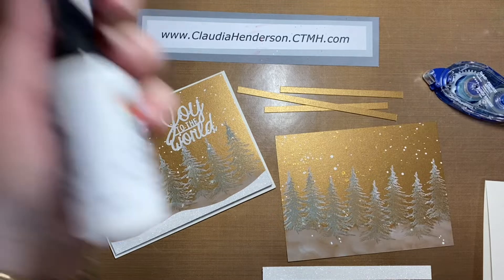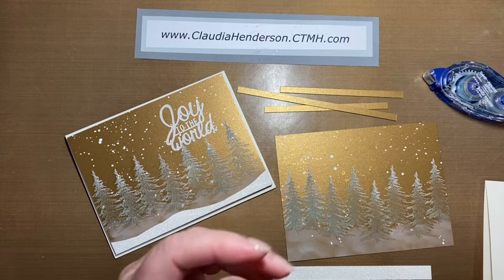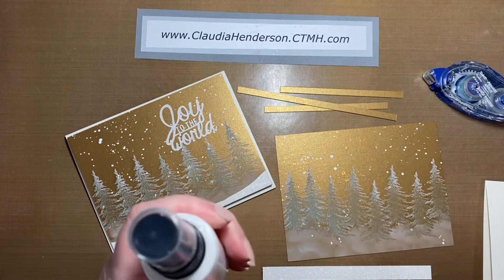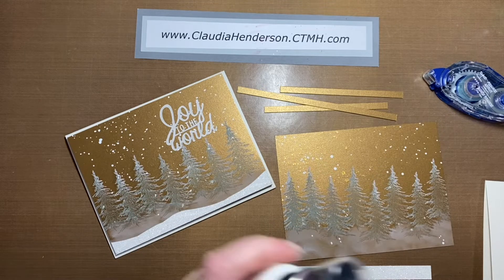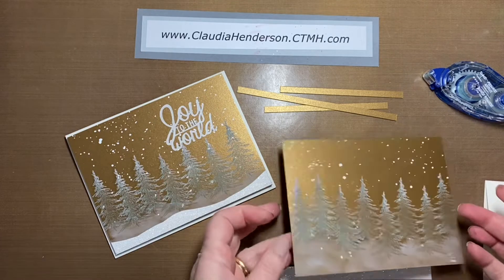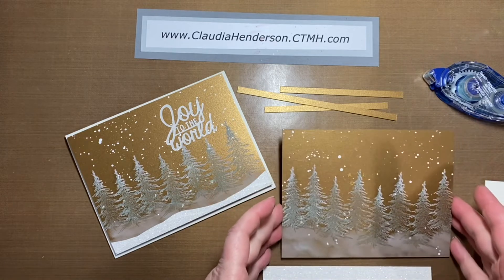The little white sparkles you see are actually our glossy spray. Normally you spray it on, but you can just unscrew it, use the little tip, and dab it over your card or project. That gives you little white speckles all over the place that look like snowfall — that's what I did with mine.